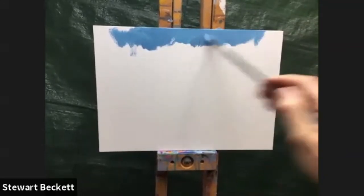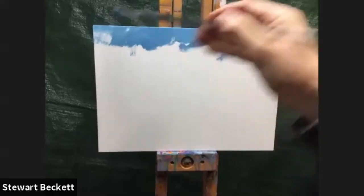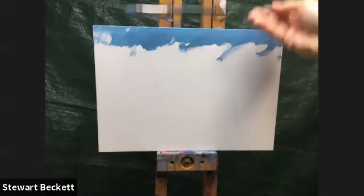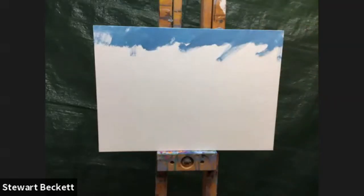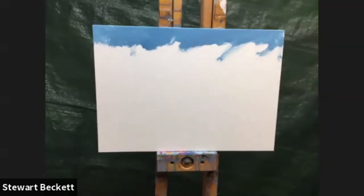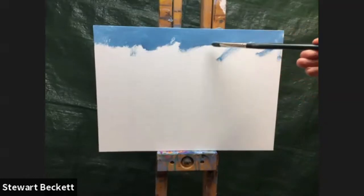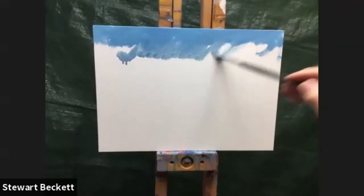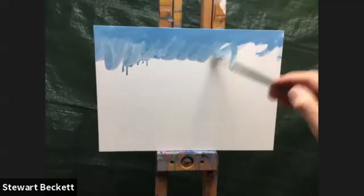I'm just going to scrub this color onto the canvas board — this doesn't need to be neat in any way. It's going to be darker up here because this is the higher part of the sky; it gets much much darker as it comes up and lighter and lighter as it comes down. Instead of putting more white in, I'm going to use a watercolor-type technique and add more thinner — odorless spirit — to thin this out as I work lower.